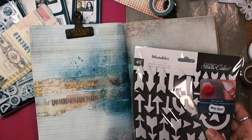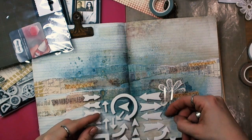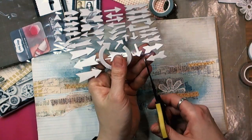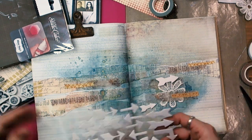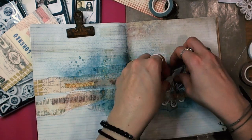Same with mist stencils by Studio Calico — I have a sheet of arrows, and they are white and they are perfect to be colored by any medium you wish. Here I have used Tattered Angels Glimmer Mist, same as for the background.